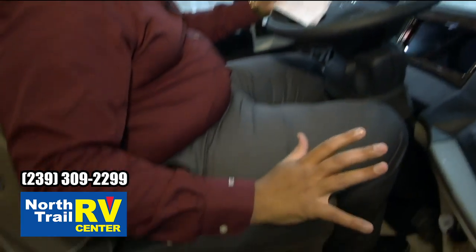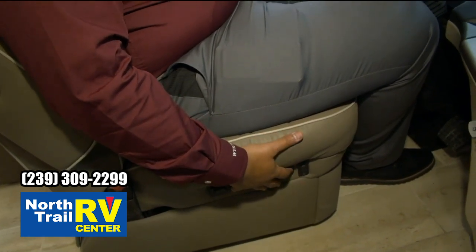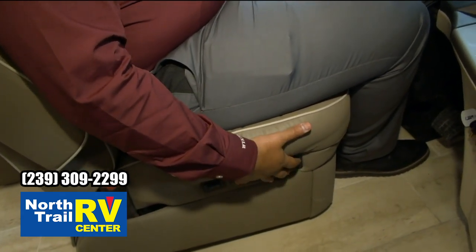The front seats are Flex Steel ultra leather. They're six-way power. They also have power lumbar, recliner, and footrest. All the diesels — Country Star, Ventana, Dutch Star — all swivel around and face inwards.